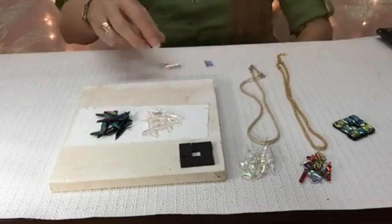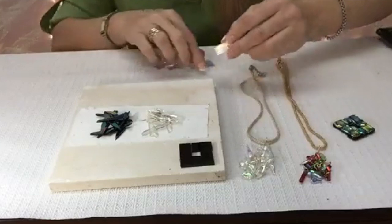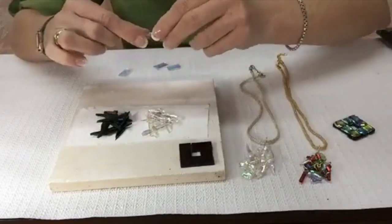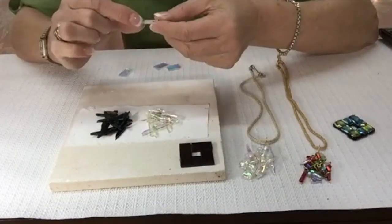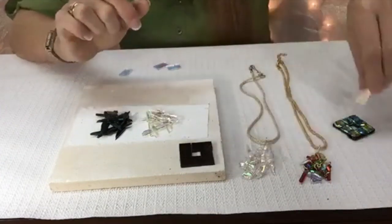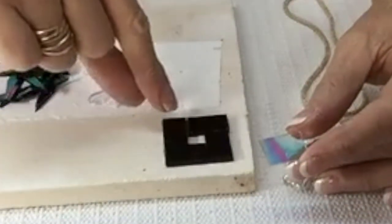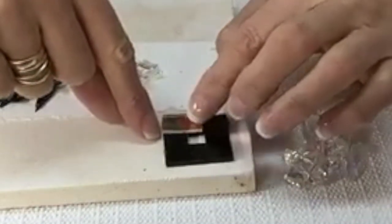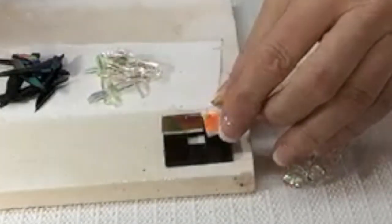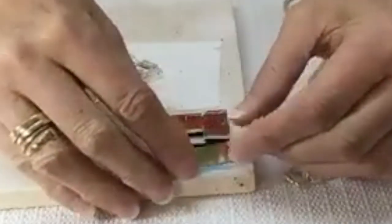Now I take my dichro, and the dichro is sticking to black, so it doesn't matter if my dichro is up or down — I'm not putting dichro to dichro, it's just going to the black. But so that it looks consistent, I want to have all the dichro facing the same way, either up or down. I'm going to do it up. But see that joint? I'm going to go over it. That's what's going to make it strong. I'm going to do dichro up and go over that joint — I'm just overlapping that joint.